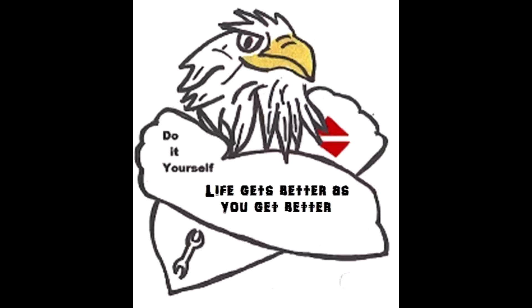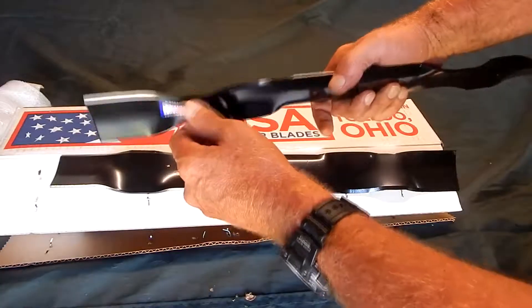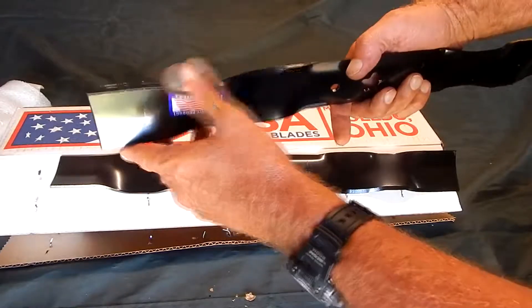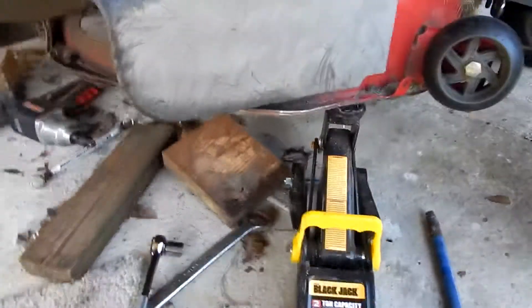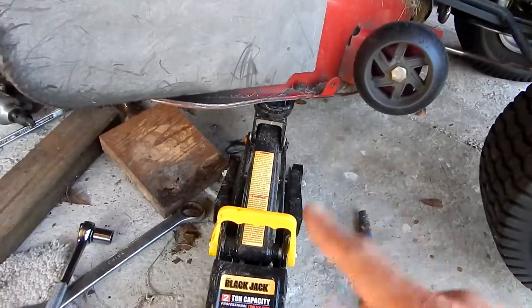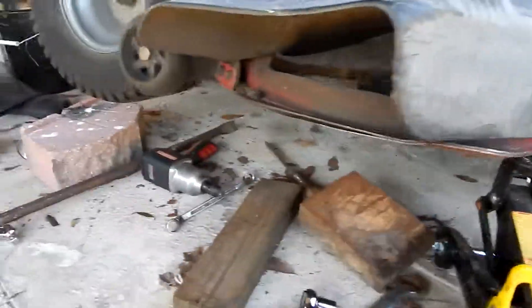Hey, it's Eagle Runner Bill here. I'm changing out the blades on my riding lawnmower — figured I'd make a video. I picked up these blades on Amazon; they had pretty good reviews and I think they're about $20. Here's my riding lawnmower — I've got a floor jack and I jacked up one side of the tractor. I've got it in gear with the parking brake set; I don't want this thing rolling on top of me.